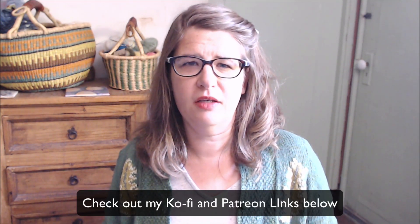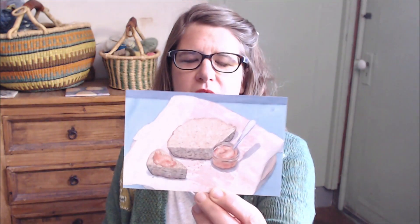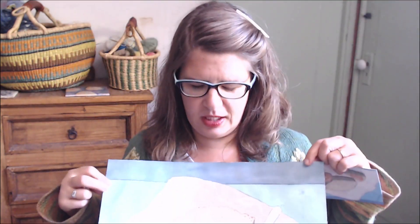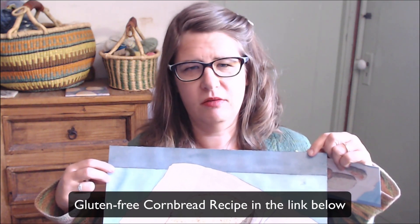I have recently started a Ko-fi account, which allows viewers to donate and help support my channel so I can keep making videos. Every person for the rest of October and November is going to get this cute little card featuring a painting I did of cornbread — this is the original painting. Everyone can also get this recipe for free on my website, link below. Let's get started on painting.